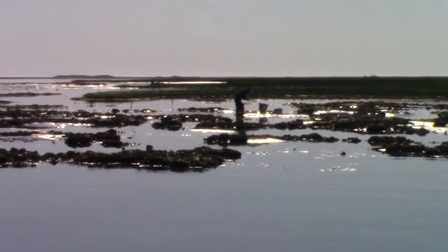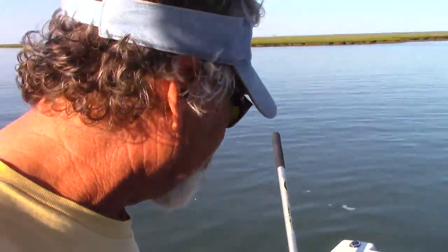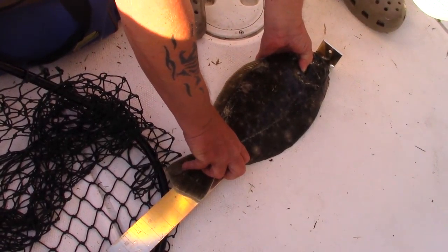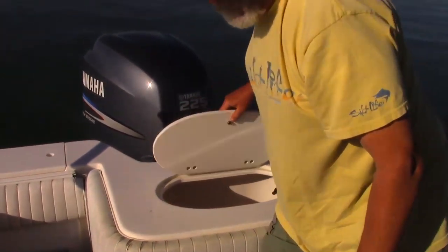What's the deal on this one here? What do you think? It's about 17 and a half. It needs to be 16 to be legal. It didn't take long to get flatty in the boat, did it? 17. So he's legal. There you go. We'll put him in there for safekeeping.